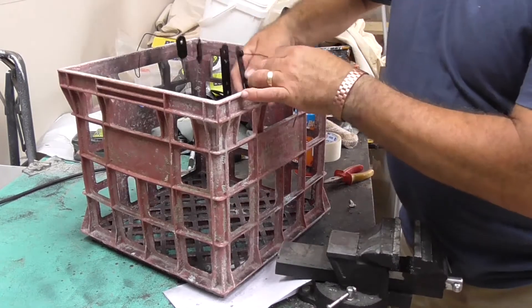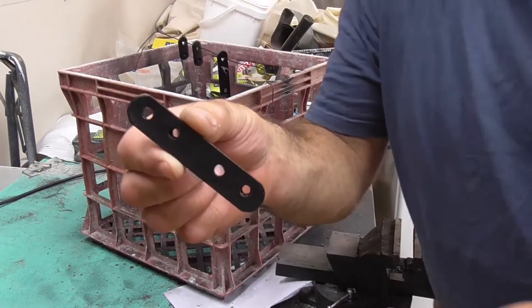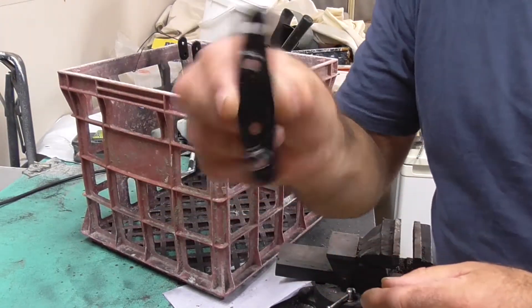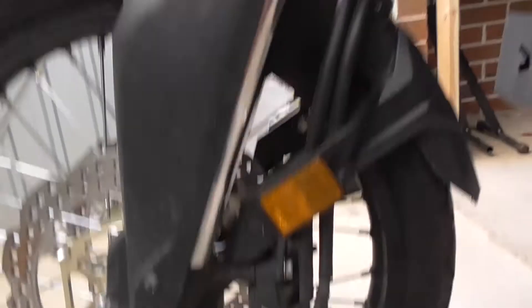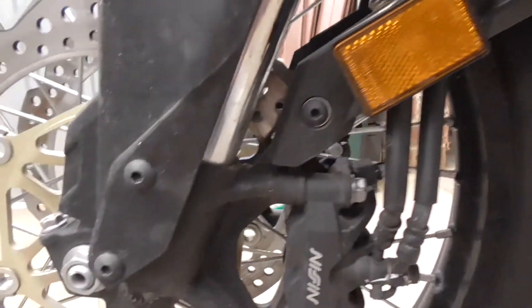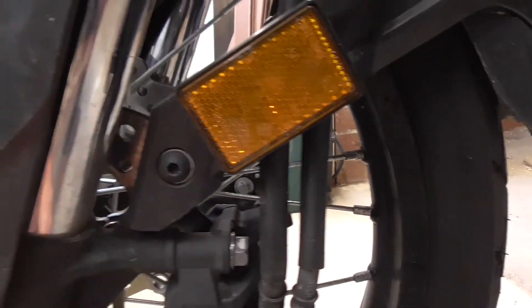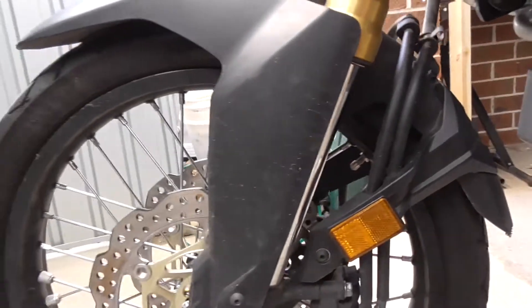These have had three coats of paint, they're all dry now - there they are. Let's start putting them on. Here we go, start stripping it down, take off the mudguard. I'll disconnect those pipes which are the brake lines - first I'm going to undo these screws on both sides and release the mudguard.